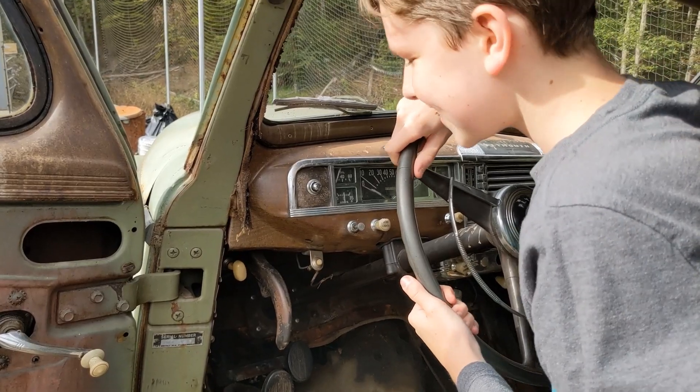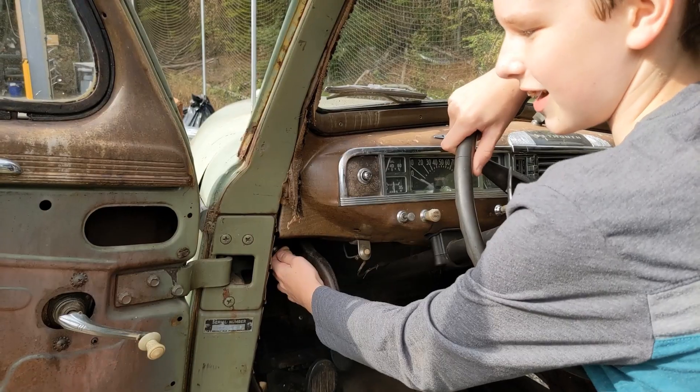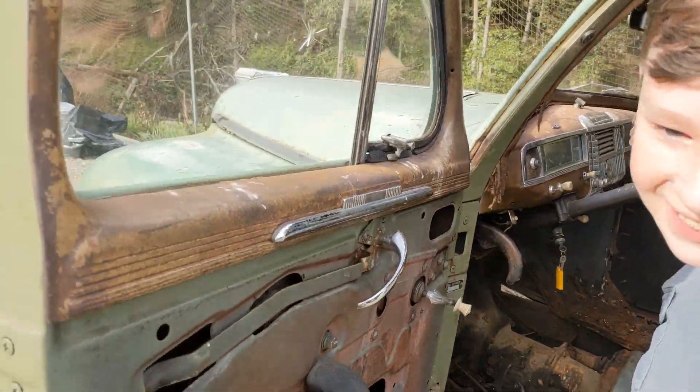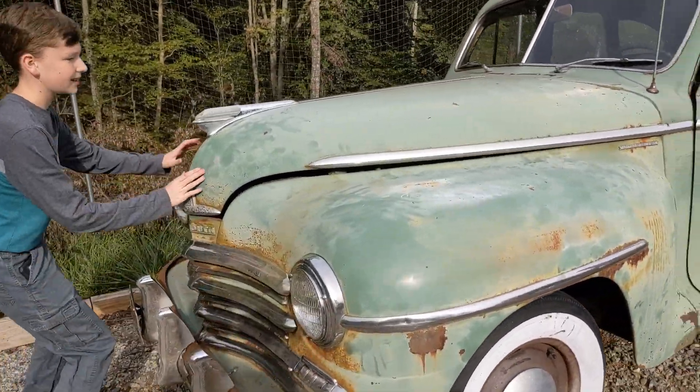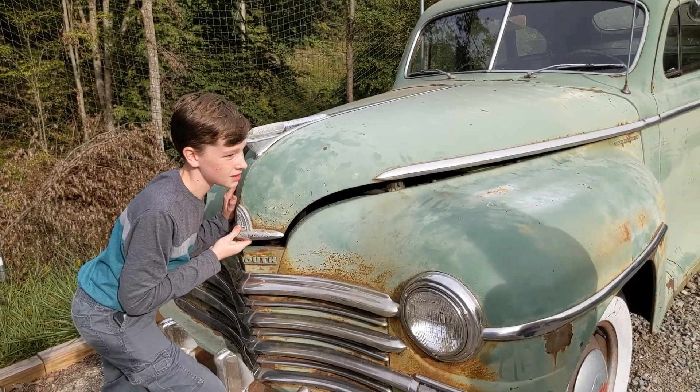Andy is going to show you how to pop the hood. The hood release button is right beside the handbrake and you pull it to open. Then you go to the hood, raise it up, and there's a little release button.